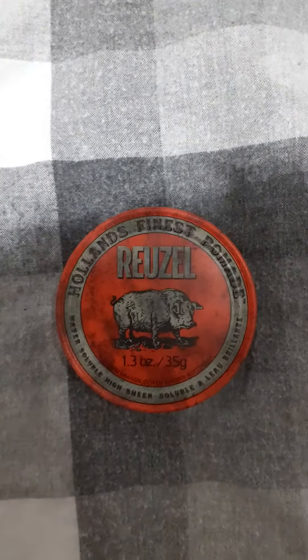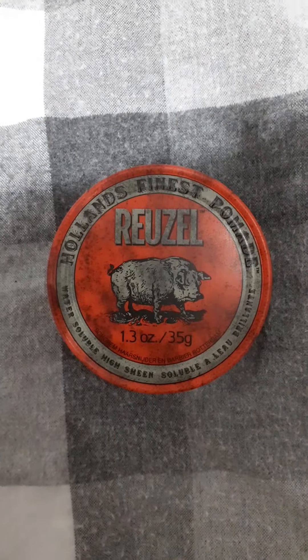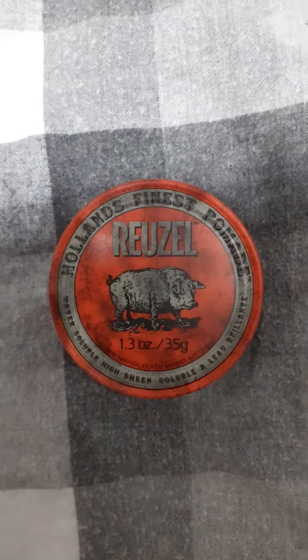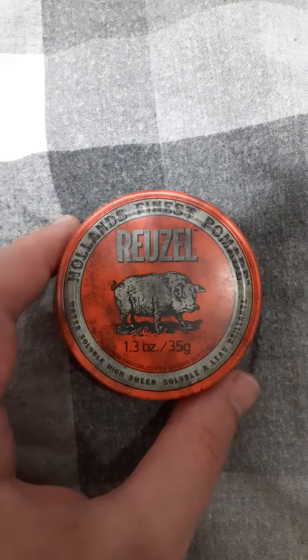Hello YouTube, this is the Hermit with another review of Rezool Pomade. This is — no, sorry — this is the water-based version. This is water-based.